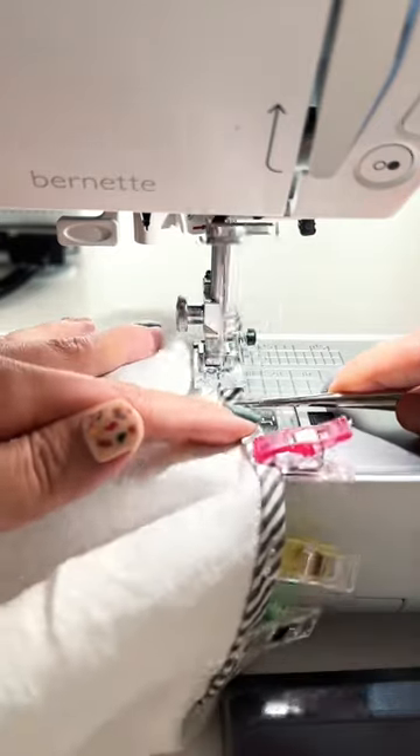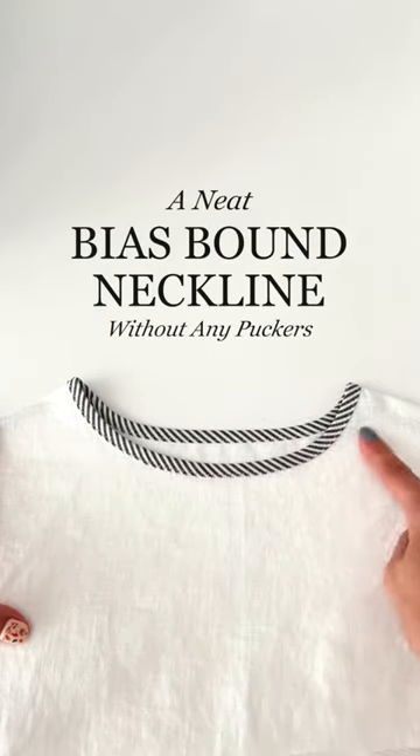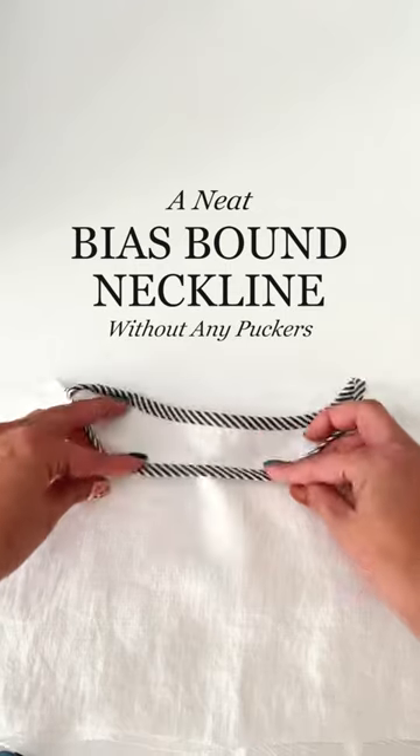Sew and give a nice press. Now you have a neat bias bound neckline without any puckers.